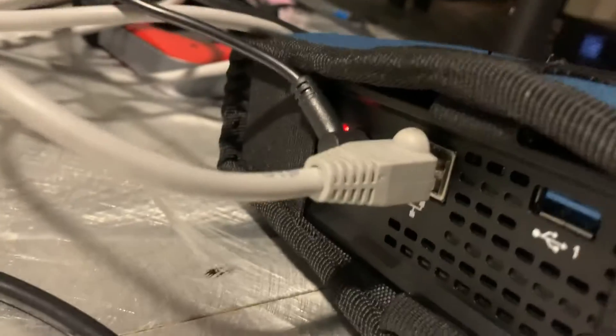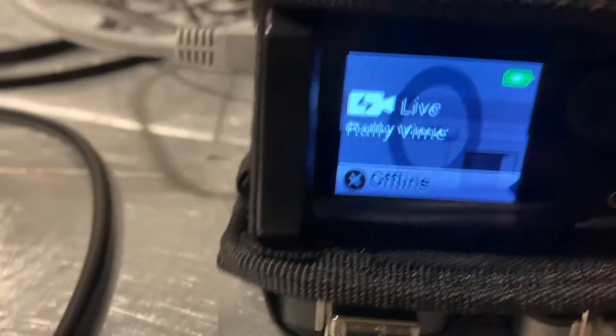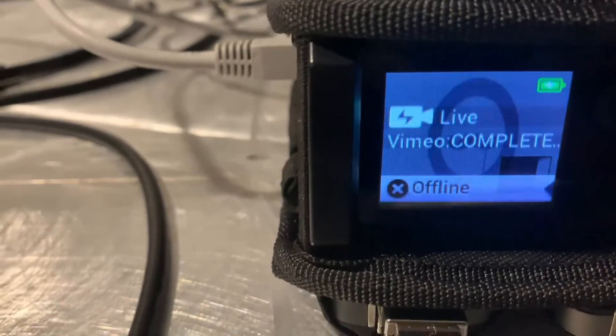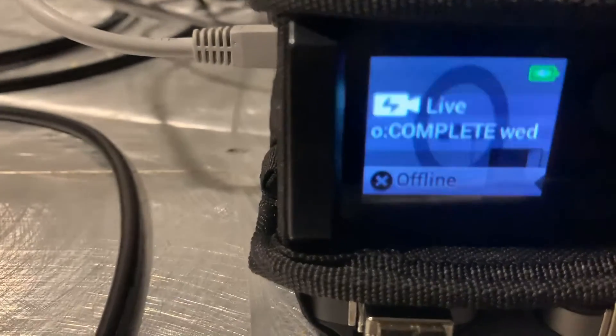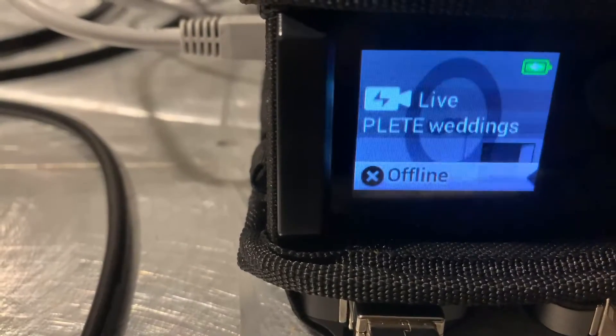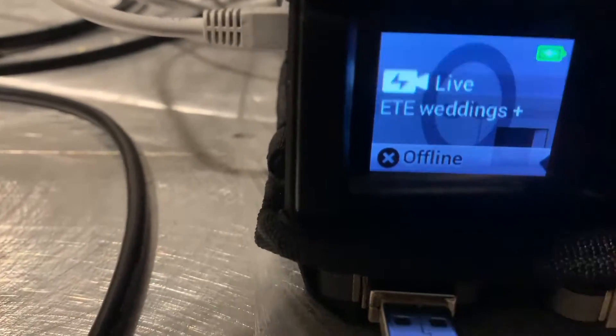And then we have my LiveU Solo streaming box. We're still waiting on ethernet — it says it's online and I have ethernet plugged in but we're not getting any signal yet. Once we get signal, I'll be able to do the live stream through this, where we bond my two hotspots and the ethernet together for network bonding. I forget what they call that, but that's what we've got going on right now.